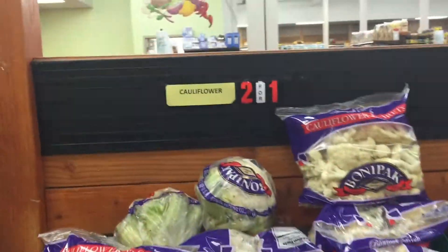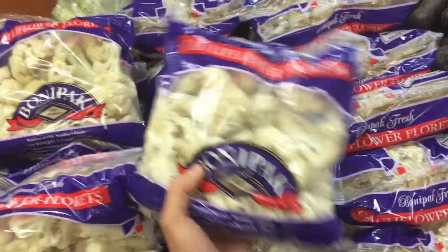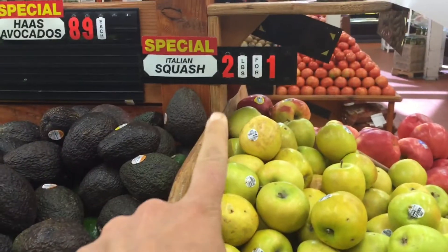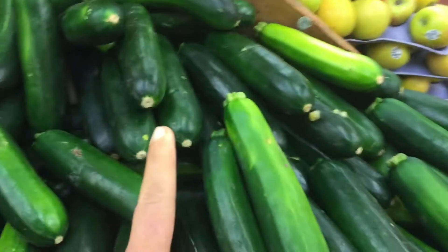This is what I'm talking about — two-for-one on these bags of cauliflower, and they are big bags. I'm definitely gonna get one of these. And squash is two pounds for a dollar, so 50 cents a pound — I'm definitely gonna get one of these too.